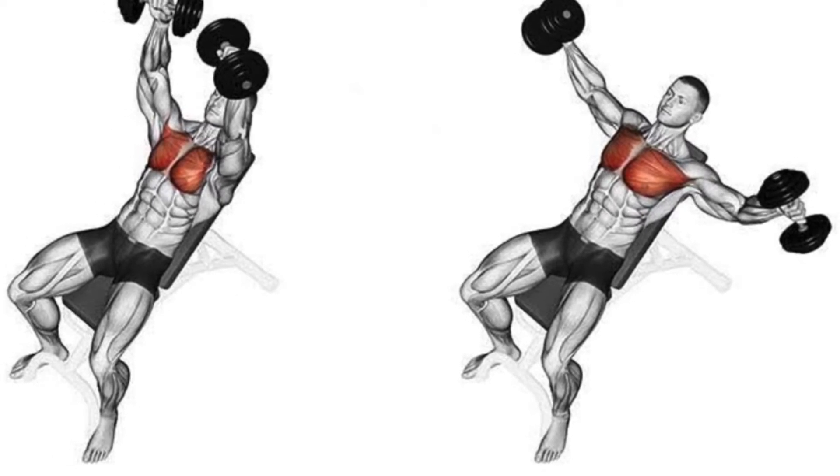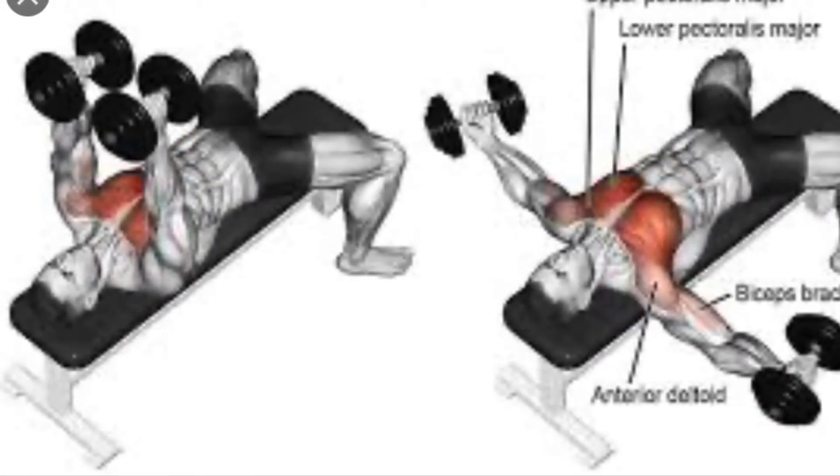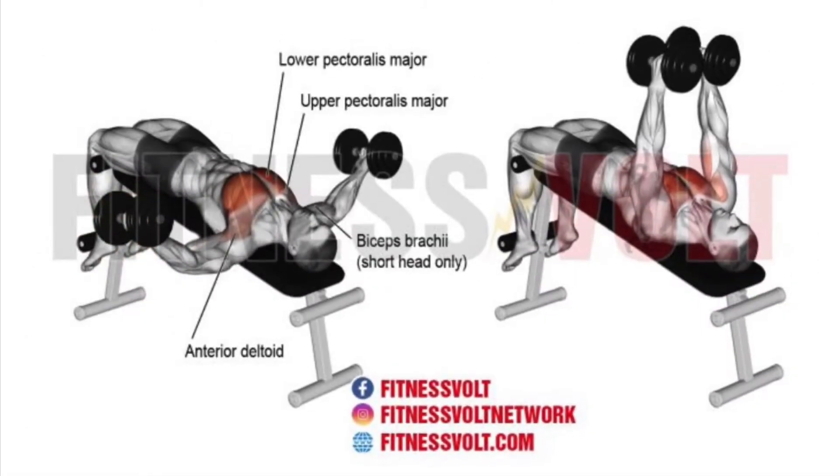Don't forget about the bench angles. On an incline, you work the top part of the chest. The flat angle, you work the middle part. And the decline angle, you work the bottom part of the chest.